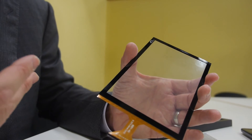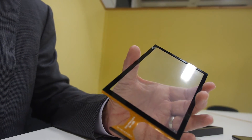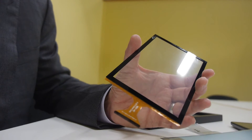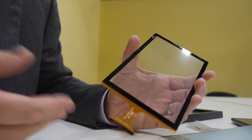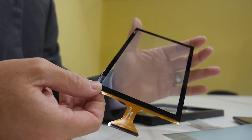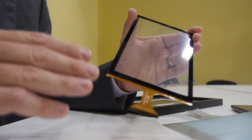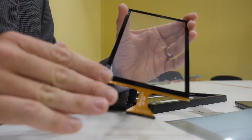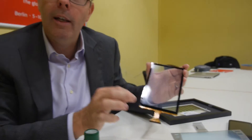Cambrios has had a lot of experience and success in the large area touch market, a market that requires very high conductivity for large touch screens. That same conductivity is required for this kind of sensor. This is a true single layer sensor — a sensor made of just one layer rather than two layers, one for X and one for Y.